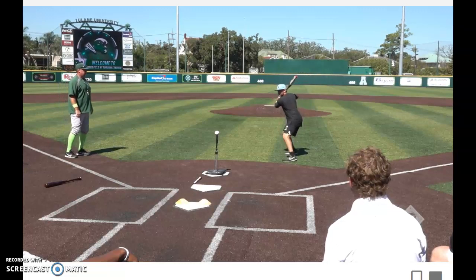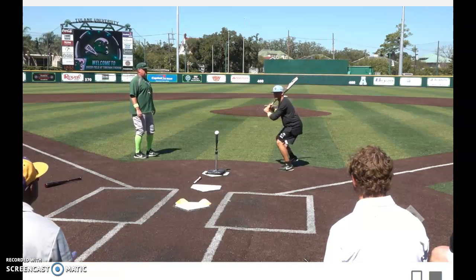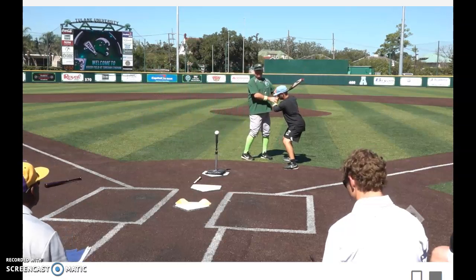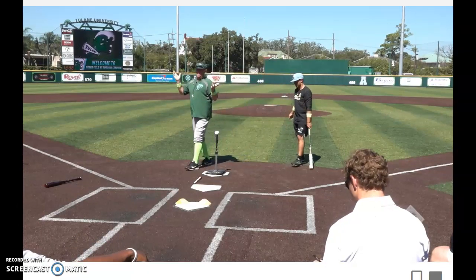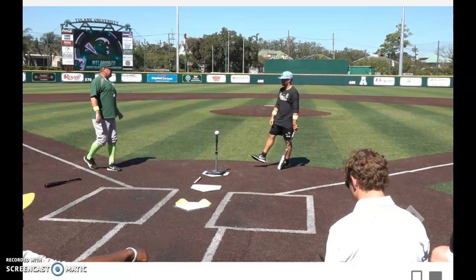Forward, hop back, stride. Notice the angle of his bat when he goes to stride — the angle increases using his bottom hand. Now he's just a turn to unfold, bring the knob to the ball. That creates the launch angle.